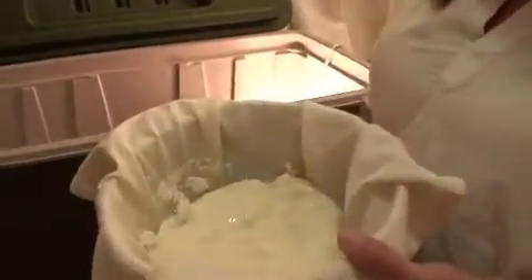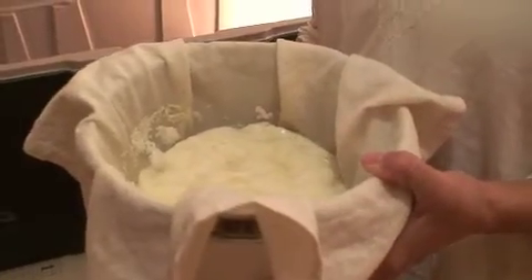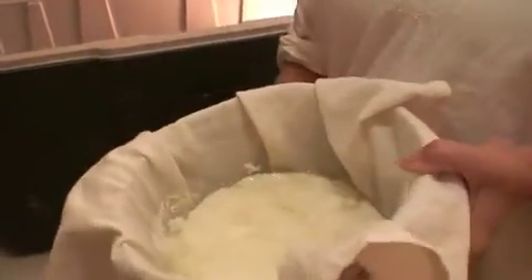We'll come back tomorrow — we'll have yogurt. Okay, we're back. It's been 10 hours, a little longer than we thought. We thought maybe it would be four, but it was ten, and we have yogurt! So we're straining this over a bowl with a pretty tight-knit cloth — this is actually a cloth napkin — to separate the whey.